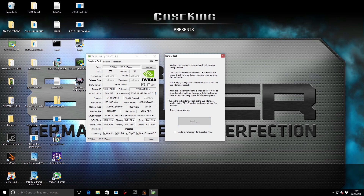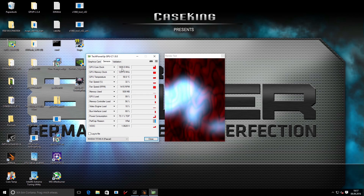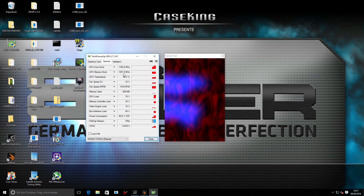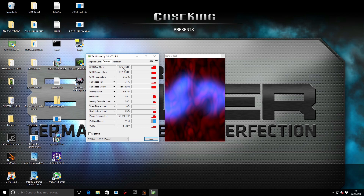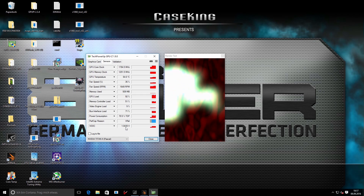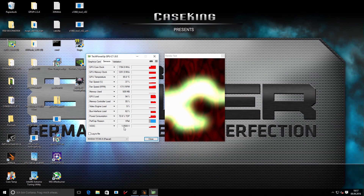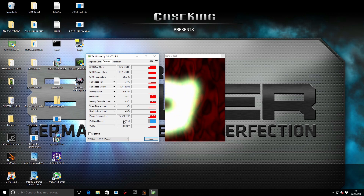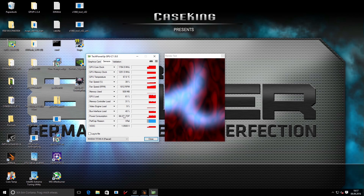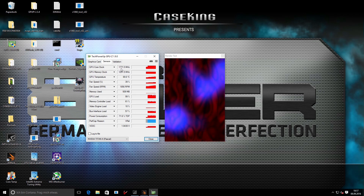Let's take a look at GPU-Z. You can ignore the clocks at the bottom — what matters more is if you start the render test, go to the sensor tab, and check the real clocks under 3D. The render test is a light load so clocks are actually higher than in a real game test because power consumption is lower. The GPU temperature is around 63 degrees, VCC is 1.06 volts — the highest you can go is 1.07 volts, some cards up to 1.09 volts. In the render test the card boosts around 1780 MHz.